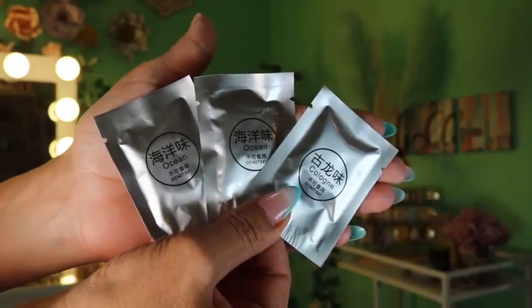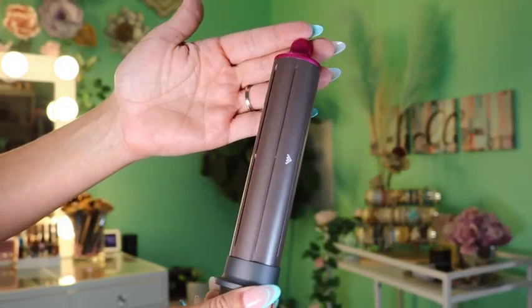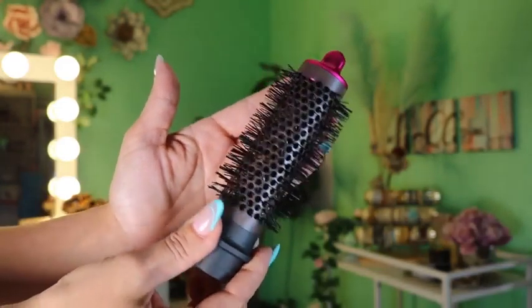I'll go ahead and show you guys what it came packaged like. It did ship super fast and I love the fact that it comes with this storage case that doesn't let the products roll around — they are molded to fit the product.